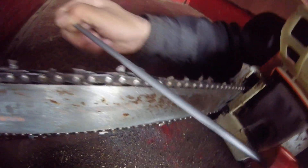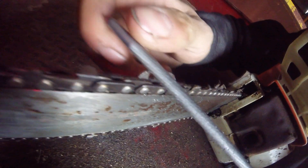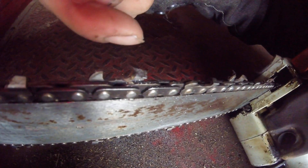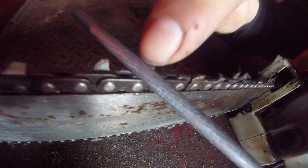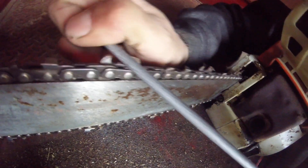Just gently pulling towards you and very gently upwards a little bit so that you can put pressure on the underside of this to get it sharp. Then, once that's sharp, because you've brought this back, you need to get the rest of this gullet out again. Instead of putting pressure on the top plate, just put straight downward pressure on here and open it up.